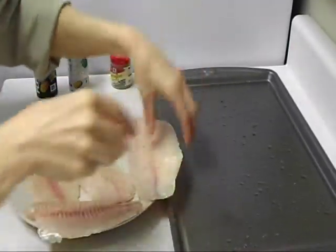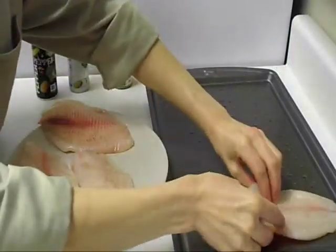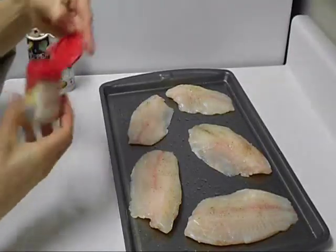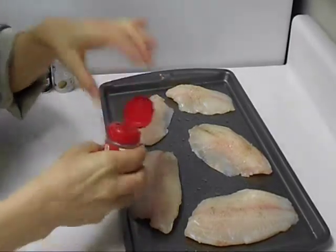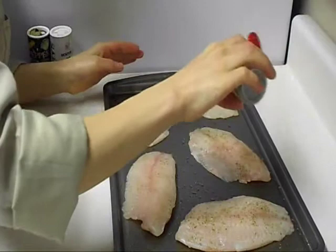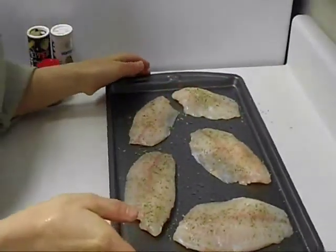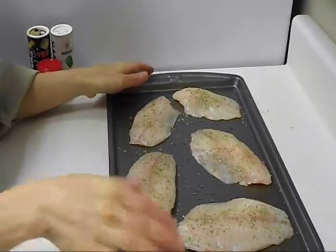Grease the pan with some canola oil. Now using tarragon, I'm going to sprinkle just on one side. Bake at 350 for about 20 to 25 minutes.